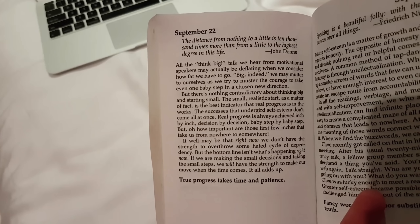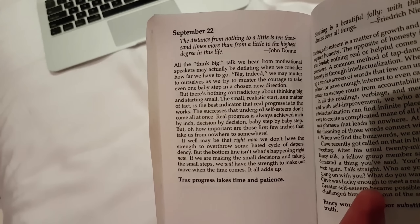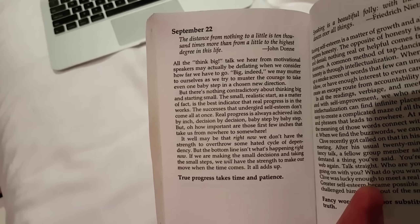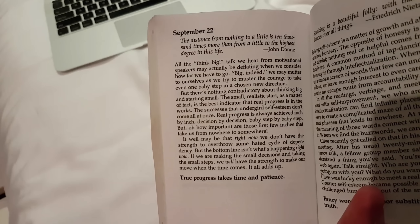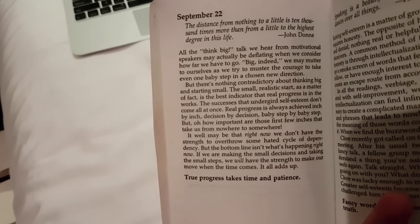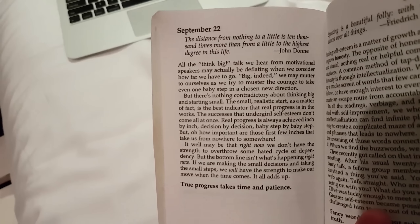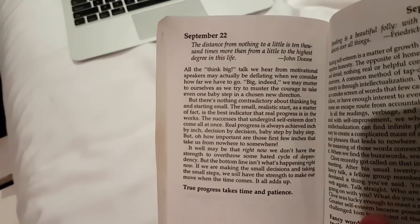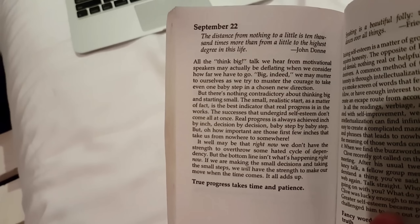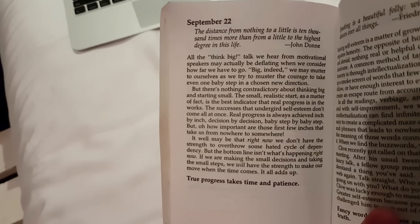The successes that undergird self-esteem don't come all at once. Real progress is always achieved inch by inch, decision by decision, baby step by baby step — but oh, how important are those first few inches that take us from nowhere to somewhere. It may be that right now we don't have the strength to overthrow some hated cycle of dependency, but if we are making the small decisions and taking the small steps, we will have the strength when the time comes.